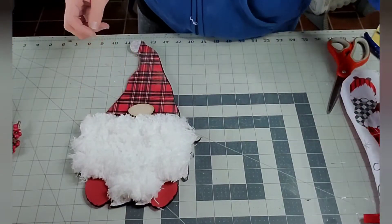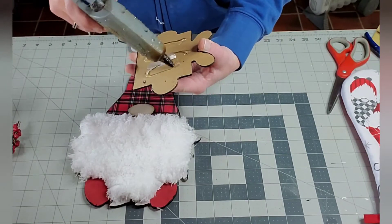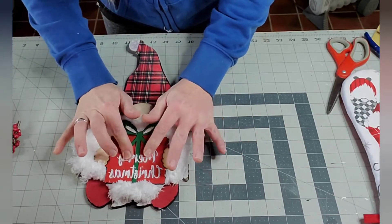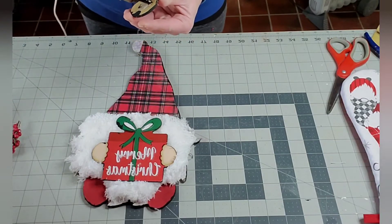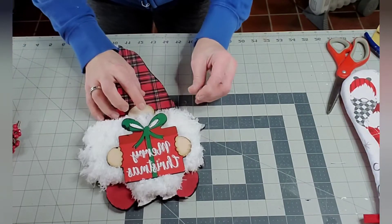Once everything is painted and dried, I'm just going to use hot glue and put those back on. I put hot glue all over the back of the gift and placed it straight on the dust mop pad — which is now the beard. With the nose, I glued that to the actual hat because I figured it could be up a little bit, and it turned out just fine. I felt better having it on the hat rather than on the beard.